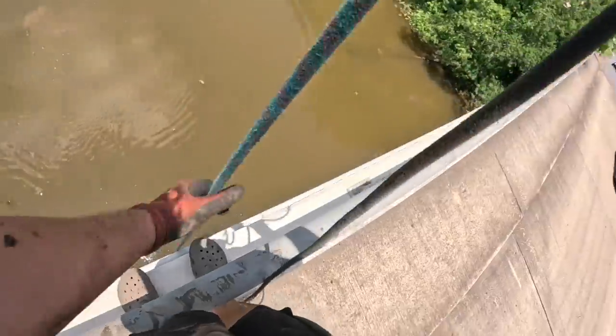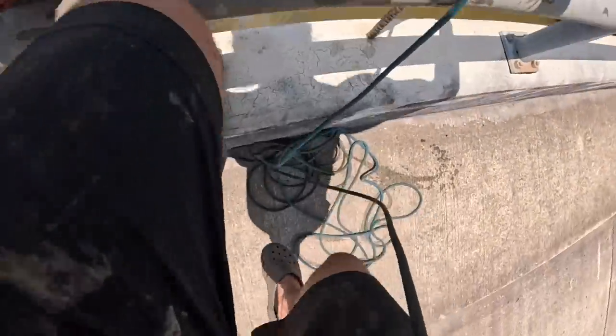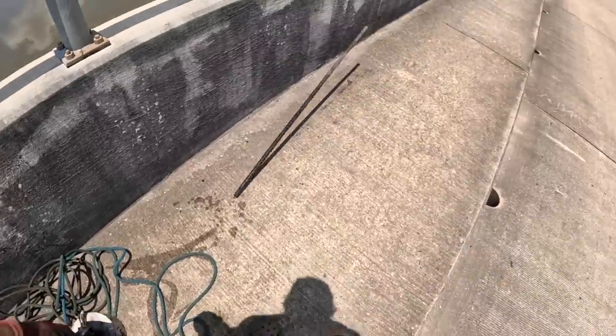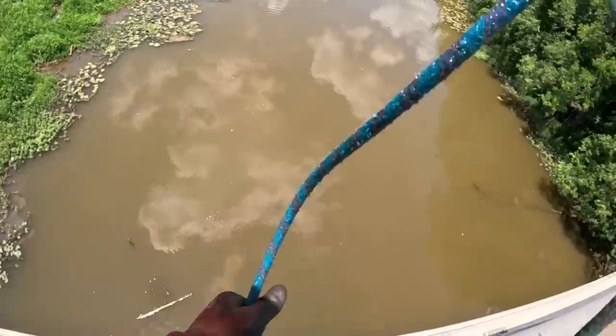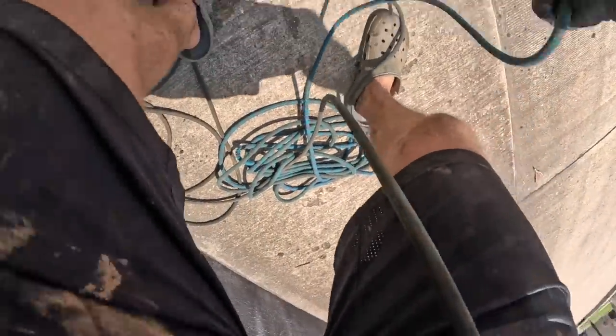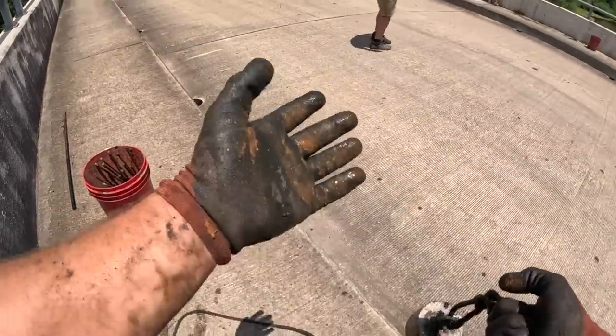We got something on the first throw over here and it is a big piece of rebar — got a nice little piece of rebar and a treble hook. We're gonna do some fishing for sure. We got something again — it is a ton of pieces of the bridge, I think. We're gonna need a bucket at this rate. Bobby coming in clutch with the bucket. I want a hundred thousand pounds — where's it at?